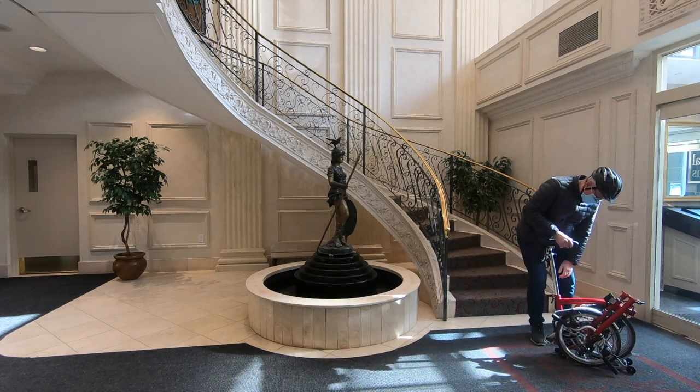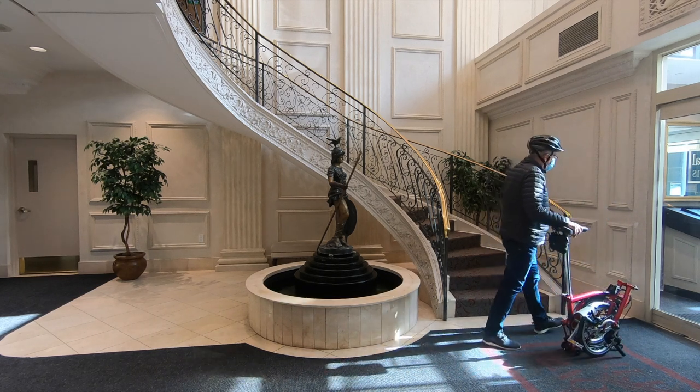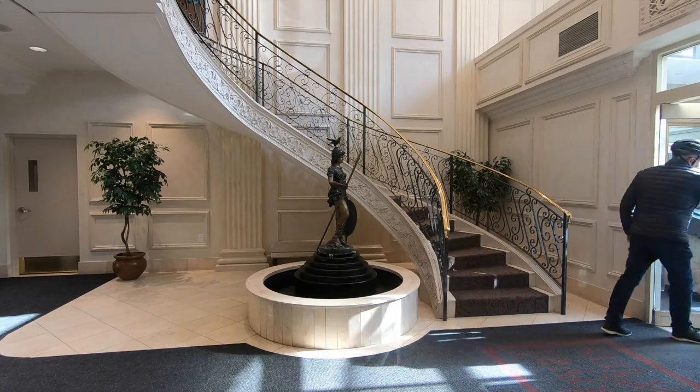So the first thing I did was order Brompton easy wheels, which have a wider diameter and come with bearings — they make a huge difference. When you don't have a rack, walking the bike with just the two easy wheels is better than with the stock wheels, but it's still not ideal. One reason you need a rack is to make it easier to roll the bike over longer distances — in subways, underground shopping malls, restaurants, museums, and airports.